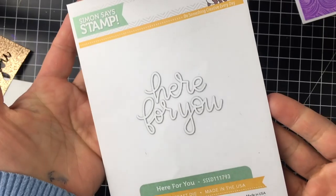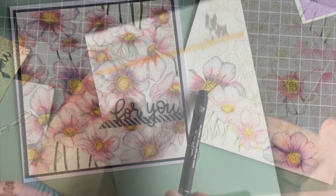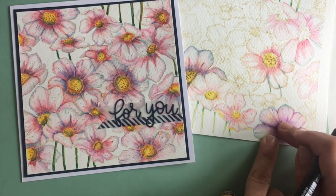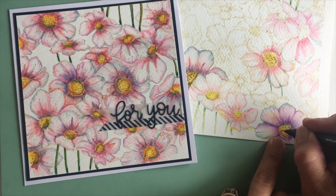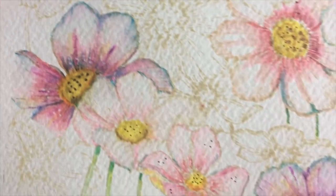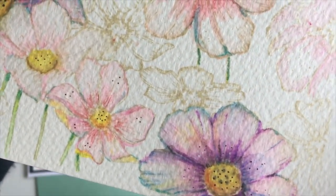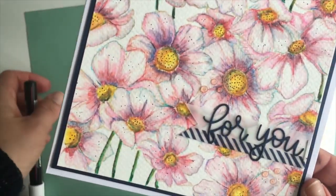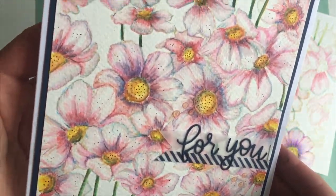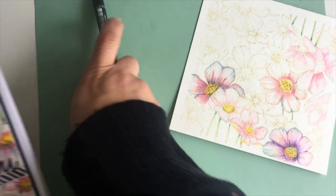The sentiment for this card was made using a die by Simon Says Stamp that says 'for you,' but I only used those two words to make the card suitable for any occasion. That's all for today — I hope you enjoyed this video. Don't forget to subscribe to my channel or visit my blog for more ideas and inspiration. Check the links in the video description for information on where to buy the products. Thank you very much for watching, and happy crafting, bye!